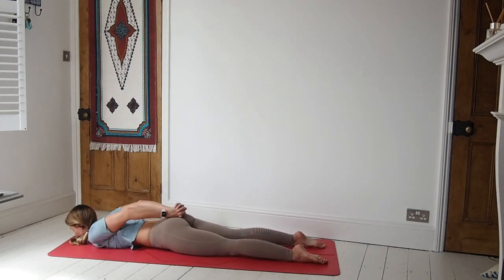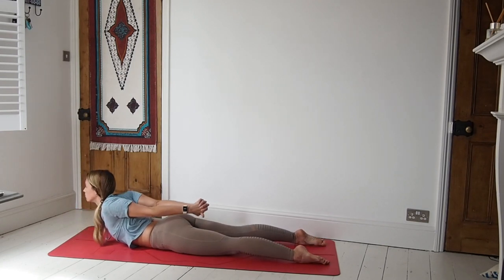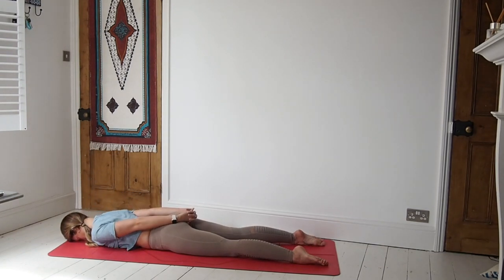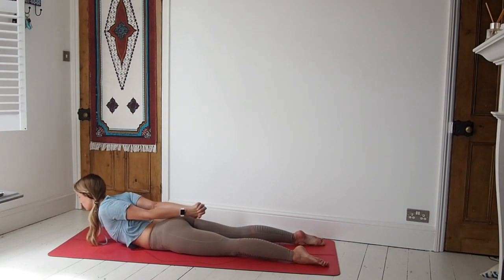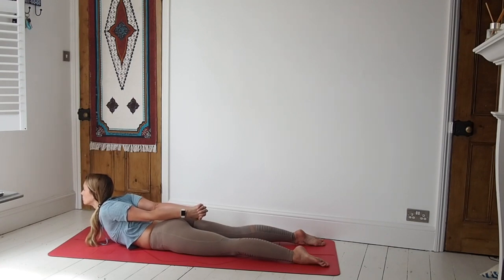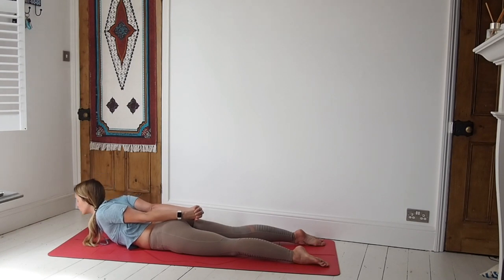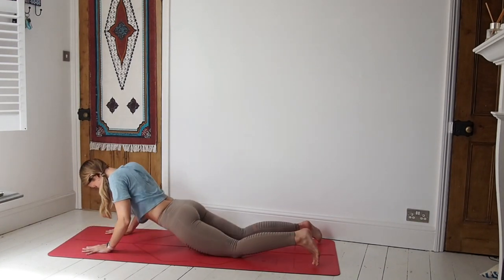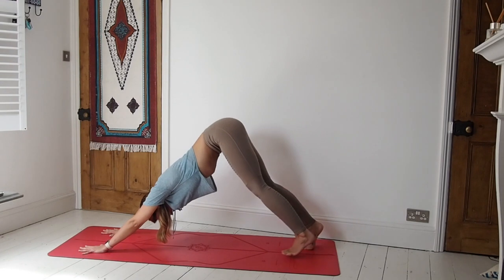So we're flat down on the mat. Interlace the hands behind the back — inhale, lift the chest. Breathe here. Exhale, release the forehead down, just take a moment to release the shoulders. When you're ready, inhale, draw the shoulders up — lift the head, the chest comes off the mat, and those hands draw down towards the feet. Breathing. Then exhale, release. Place the hands under the shoulders, lift all the way up, tuck under the toes, and come to a downward facing dog.